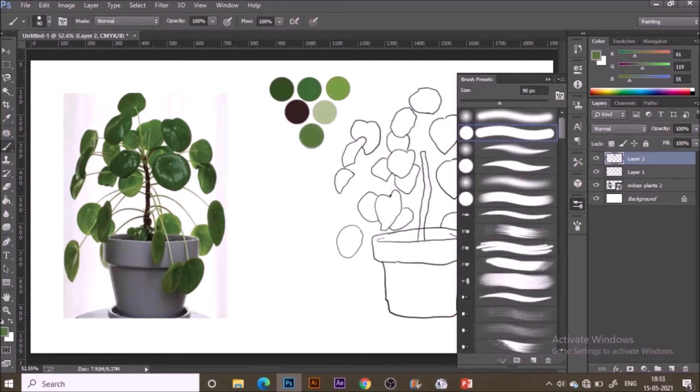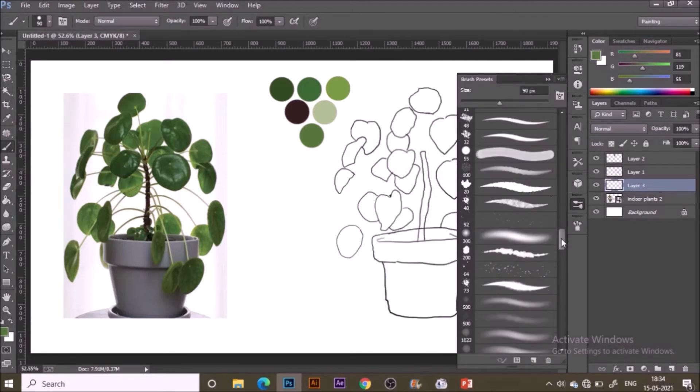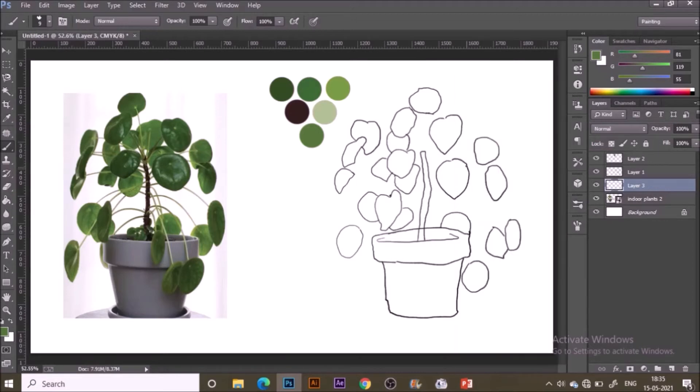Now on a new layer, I'm using the outline brush to paint the basic stems that join the leaves to the main branch. Increase the brush size with the right bracket key, or lower it with the left one, and just make lines joining the different leaves to the main stem. Remember, I've placed this particular layer below all other layers, so it will stay beneath any other layers painted so far.